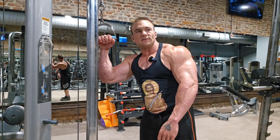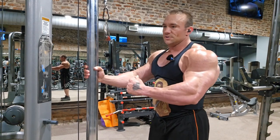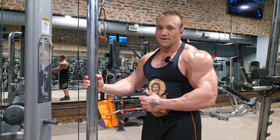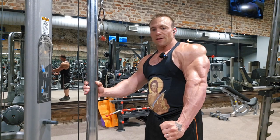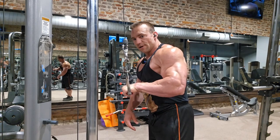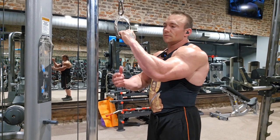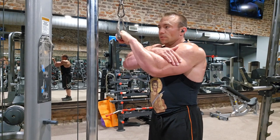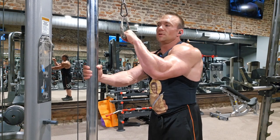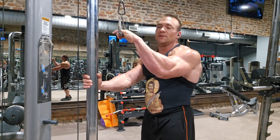We're going to move on to our second tricep exercise — a single arm cable push down. Rather than using a rope attachment or just grabbing the cable, which requires you to grip and squeeze, and grip tends to fail before the triceps do, a simple handle creates more stability. You can tuck the wrist down and it's not nearly as much of a problem. This is going to work more of the outside head of the tricep.